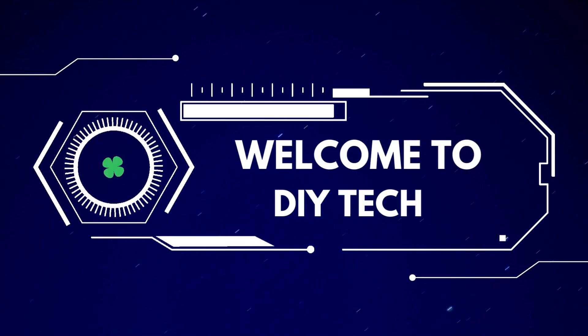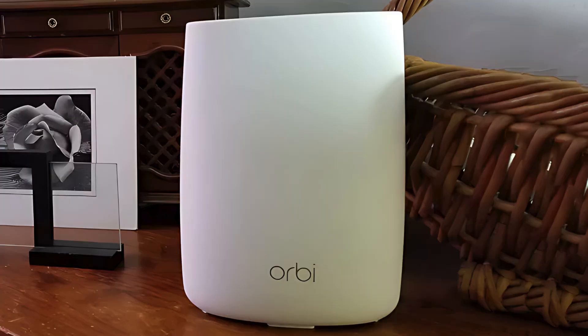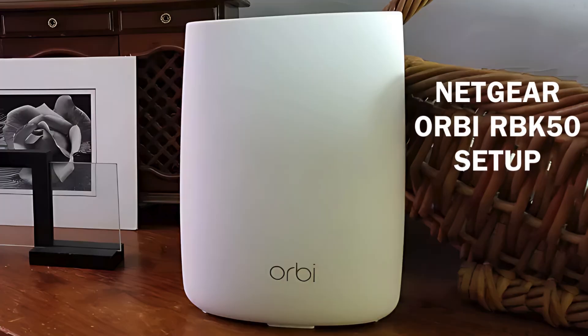Welcome to DIY Tech. Netgear Orbi RBK50 Setup.